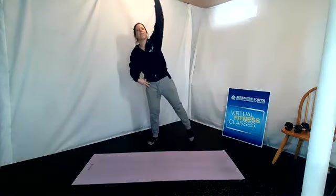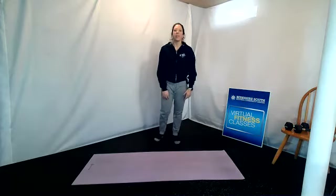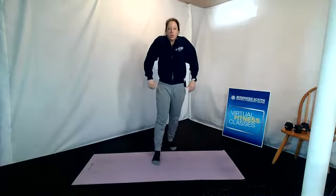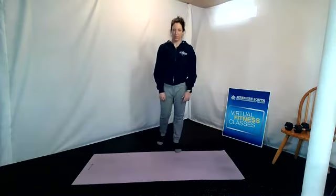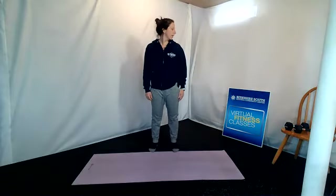One more all the way around. Let's roll those shoulders back — big circles, bringing the shoulders up, around, and down. Let's hold those shoulders down and back, and take your head to look to the right and to the left. Loosen up the neck; try to get as much range of motion as you can.